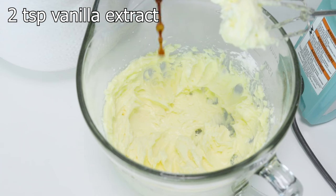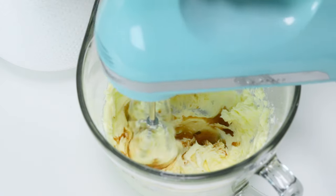That's just what I think every time I make these cookies. Then we're going to add some vanilla extract and mix until it's all combined.